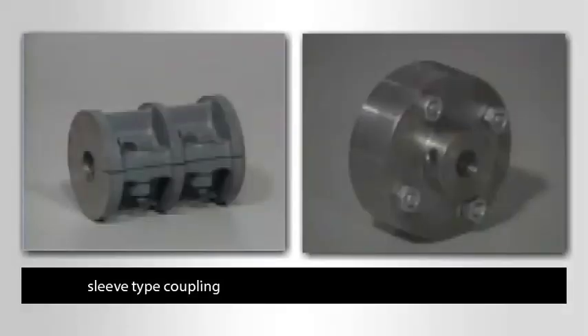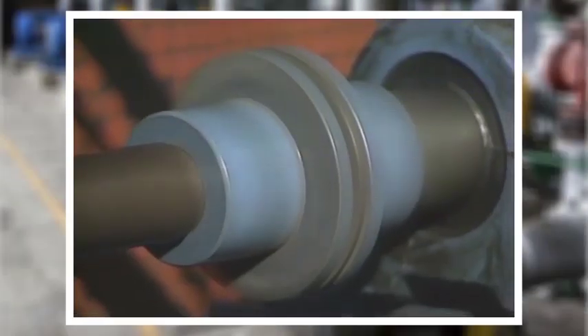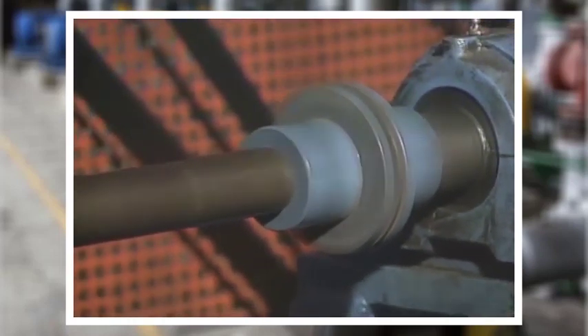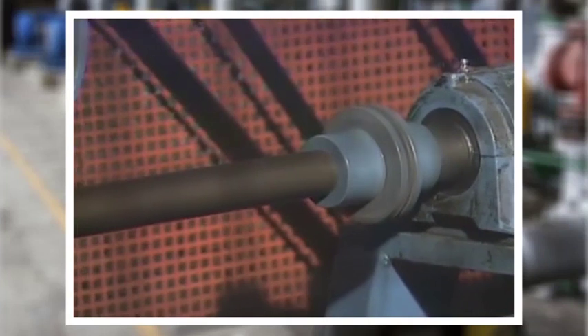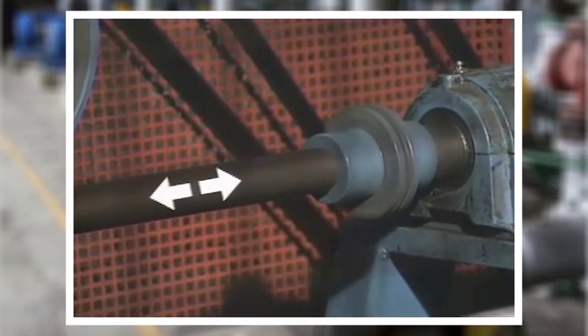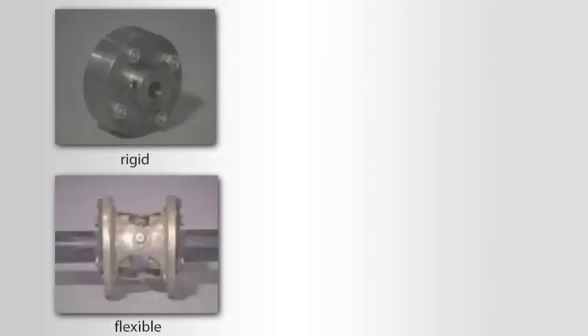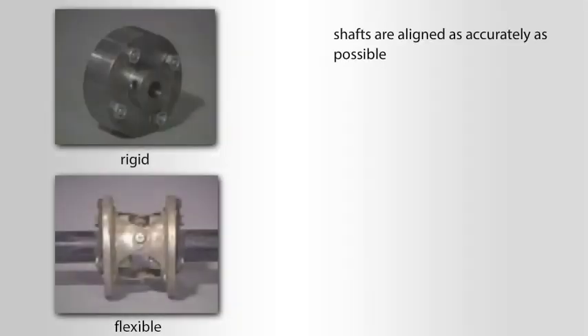Either the sleeve type or the flange type coupling can be used where shafts can be precisely aligned, or where shafts are long enough to counteract the effects of very minor misalignment. The problem with using rigid couplings is that two shafts are rarely able to be perfectly aligned. In addition, many shafts have some end float that the rigid coupling cannot compensate for.